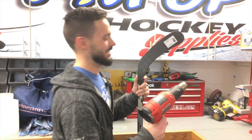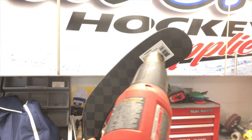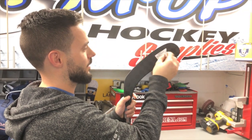Pro tip for getting those pain-in-the-ass blade stickers off your blade: use a little heat gun to help you. Clean as a whistle.